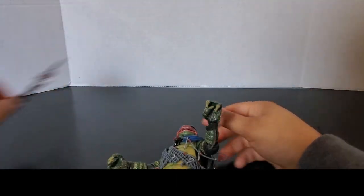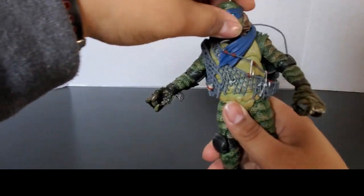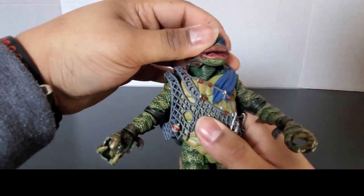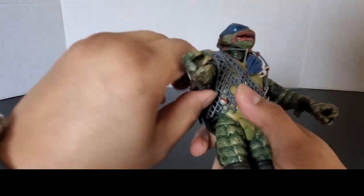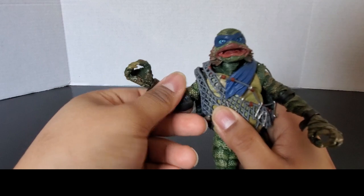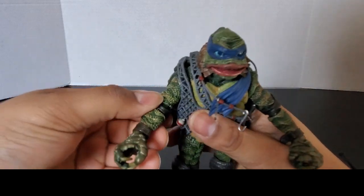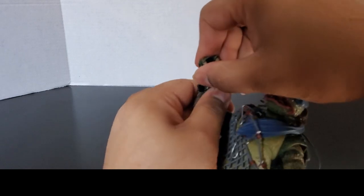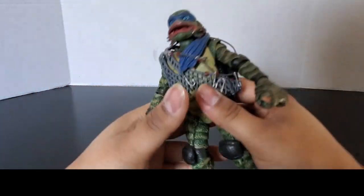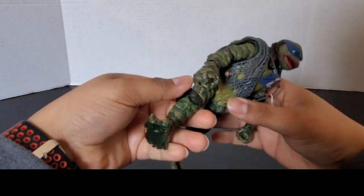Let's take a look at the articulation. The head is on a swivel although it can't move too much because of the bandana — it can look up and down a little bit, and the neck can move a little. The shoulders can go all the way around but are a little tight. There's a bicep swivel with an elbow swivel, double-jointed elbows although not too much movement. Wrist swivel — hands can move, just not by a lot. There's no articulation in the torso.